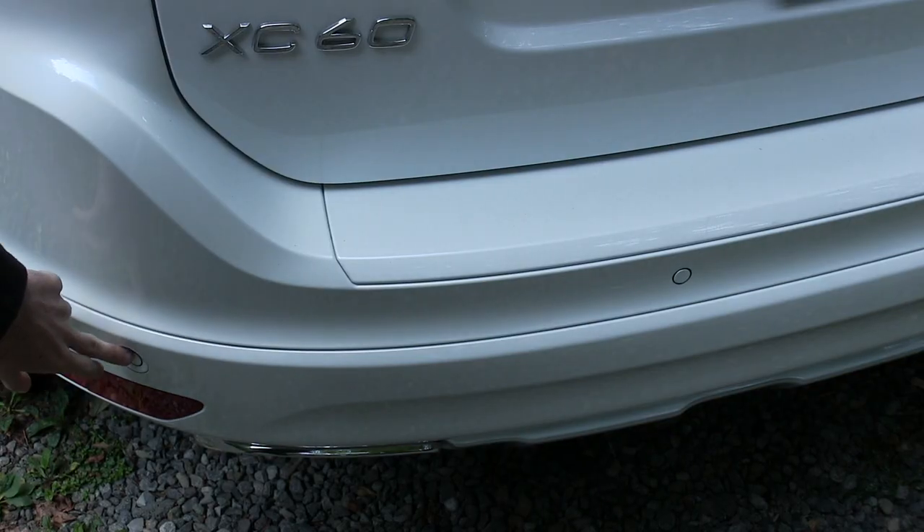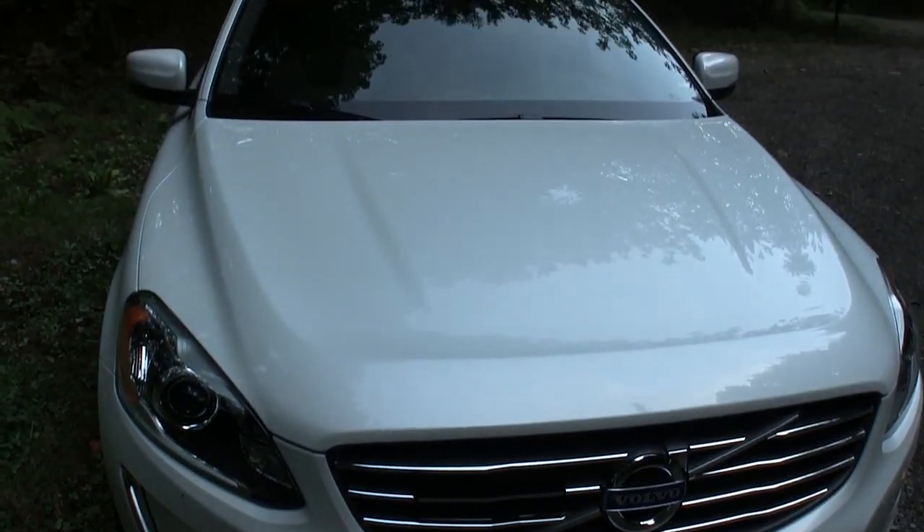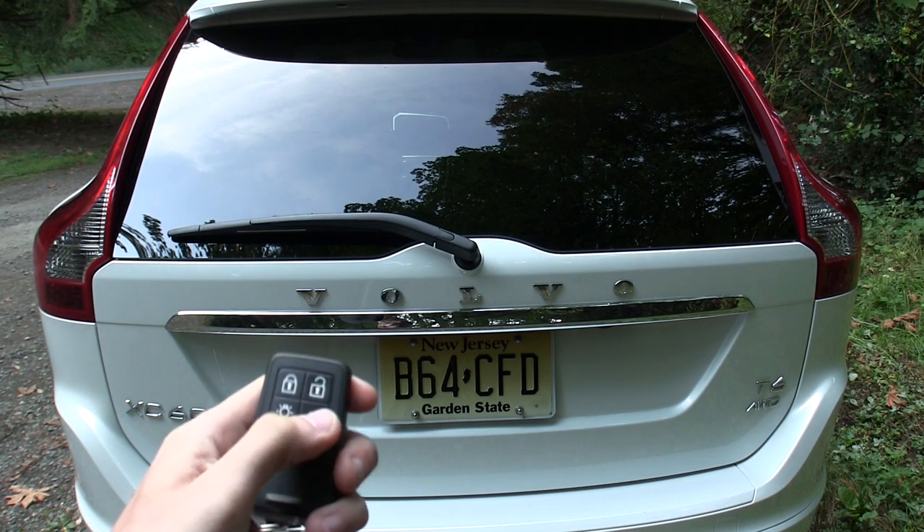Proximity sensors in the front and the rear for assistance while parking. The XC60 also features adaptive cruise control which uses an array of cameras, lasers, and radar to detect the road and vehicles ahead. This also features a power rear liftgate.